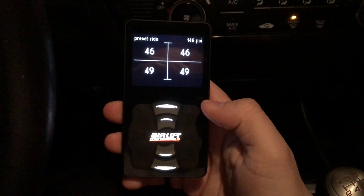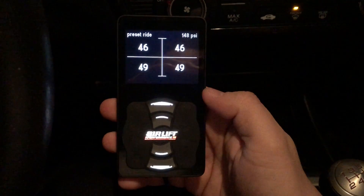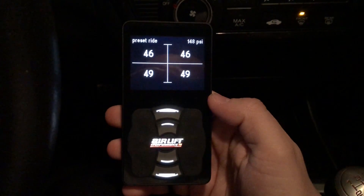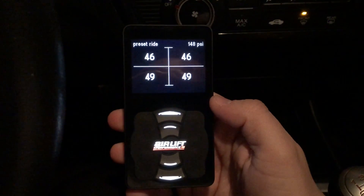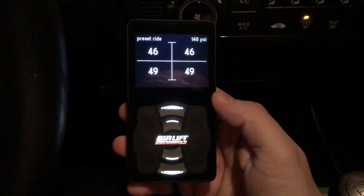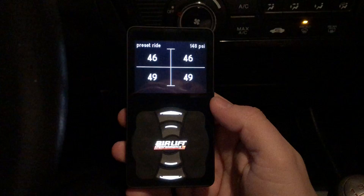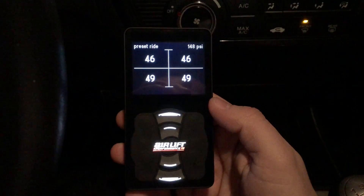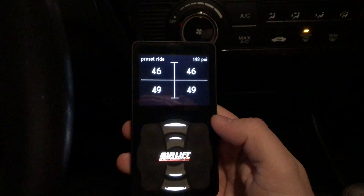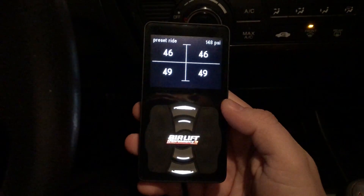What's going on you guys, Sergi here, back with another quick little video for you guys. Today I'm going to be showing you how to use your Air Lift 3P or 3H management controller. This controller is the same for both management systems with Air Lift. I'm basically just going to give you guys a little rundown on how to use it — a quick tutorial on how to set up your presets, how to go to the settings, and basically just how to use the controller in general.